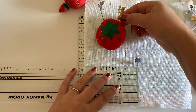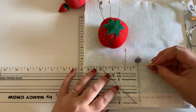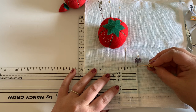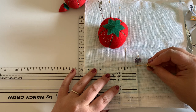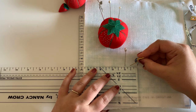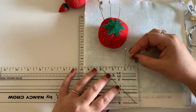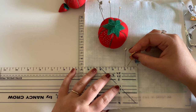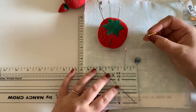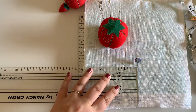Counting horizontal threads across one inch: 1, 2, 3, 4, 5, 6, 7, 8, 9, 10, 11, 12, 13, 14, 15, 16, 17, 18, 19, 20, 21, 22, 23, 24, 25, 26, 27. I counted 27 stitches across.